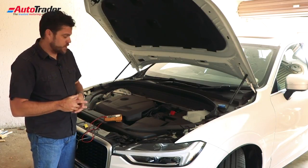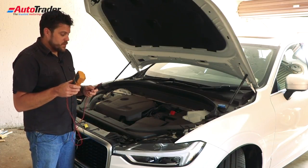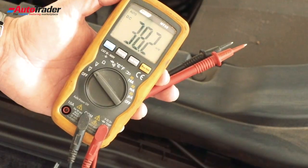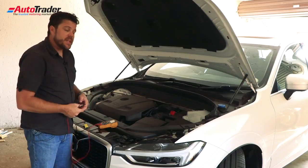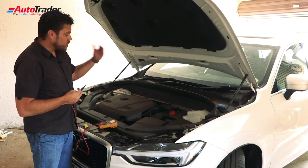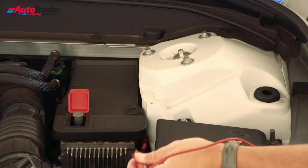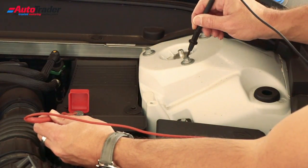Performing the test is quite straightforward. Switch your multimeter to volts DC. You can then locate your car battery's positive and negative terminals. On the car we have here, the battery is actually stored in the boot, so we can use one of the posts up front. Put the red cord on the positive terminal and the negative anywhere on a chassis ground.